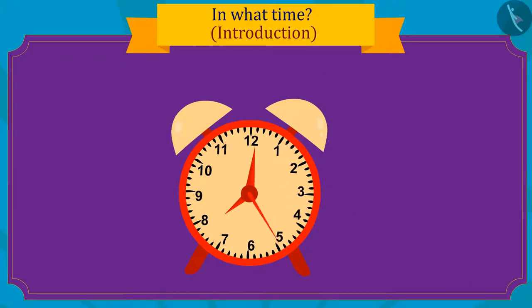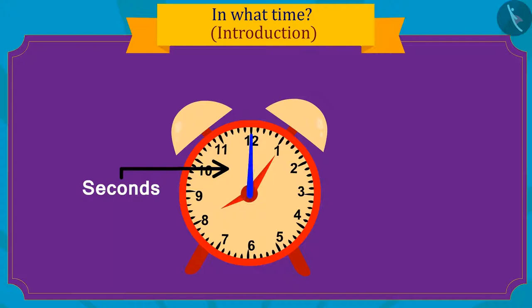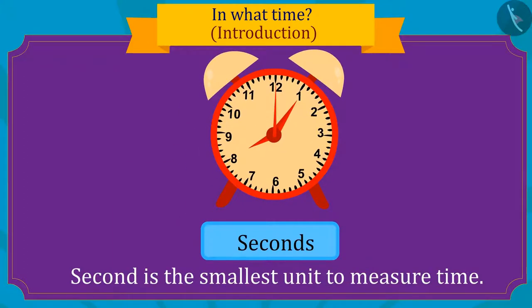The thinnest hand in the clock tells time in seconds. Seconds is the smallest unit of time measured.